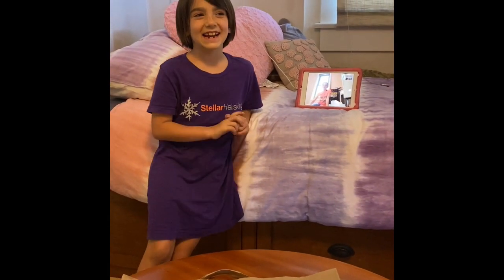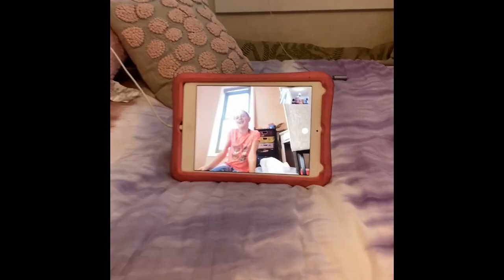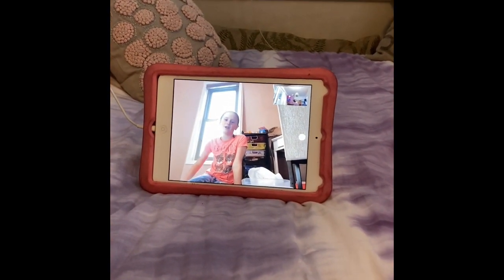Hi guys, it's Yoma and today I have one of my friends here to help me with this video. Hi, my name is Eileen and today we're going to be doing two Mother's Day crafts.